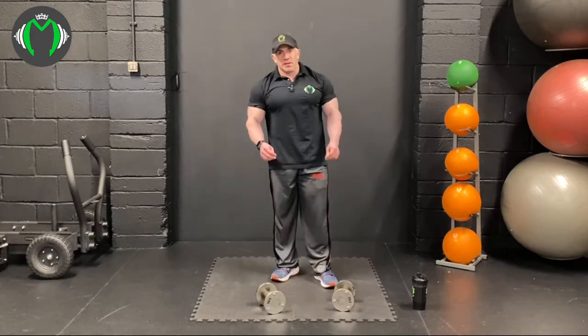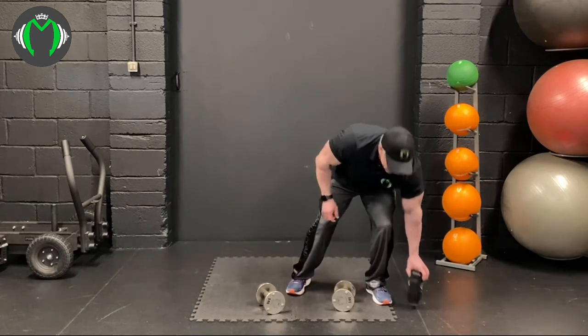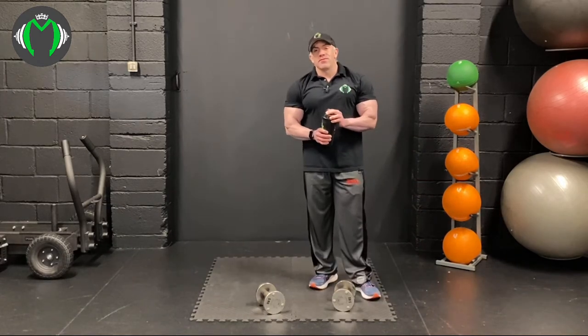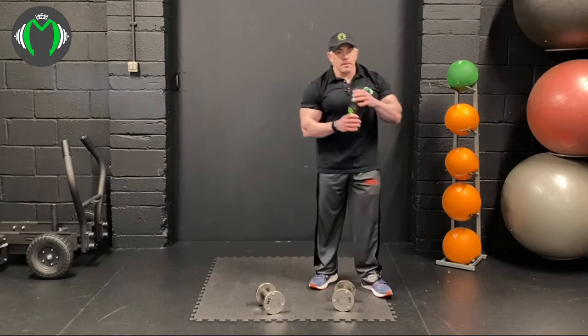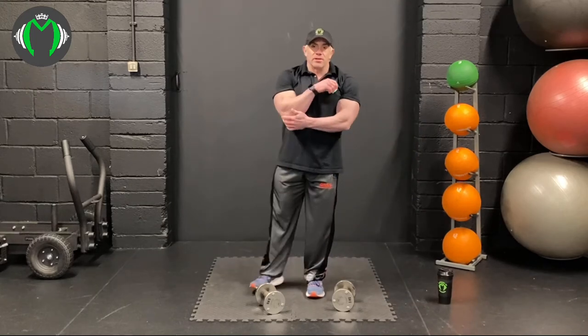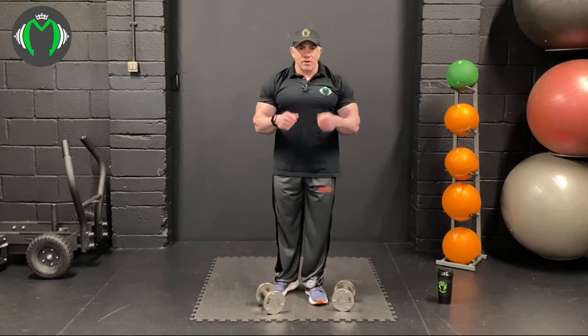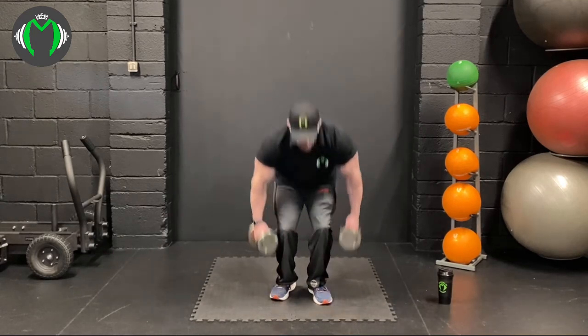So we've done three sets of the bicep curls. Now going into three sets of the lying close grip bench press or French press. The reason I say 'or' is because I've got a bit of a tricep issue — if I start doing one exercise and my elbow starts clicking, I might transition. So you can do French press or close grip bench press.